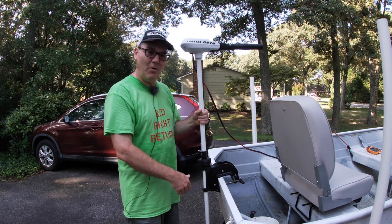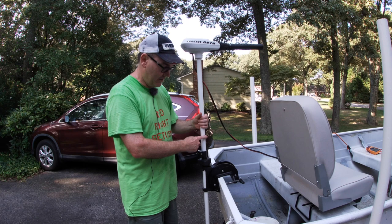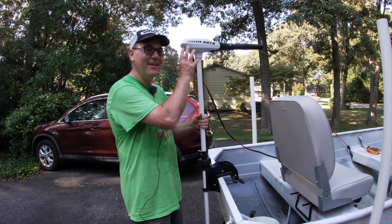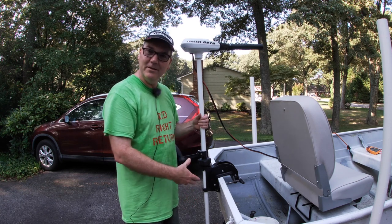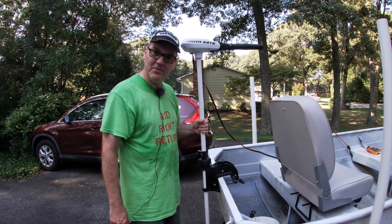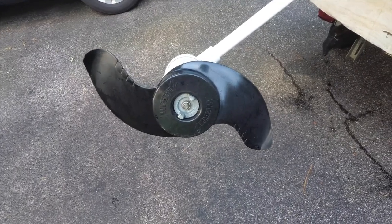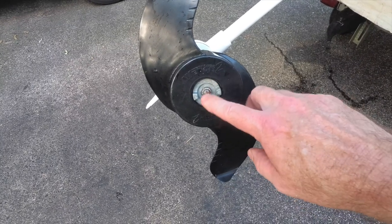With the saltwater models they use a composite tube and they have extra sealing in the engine and extra sealing up top and down below. The way it's painted and the metals they use are much more suitable for saltwater environments. The propeller is supposed to be able to chop up weeds and growth, and it actually has a sacrificial anode on the end of it where the nut is on the propeller, which is quite cool.